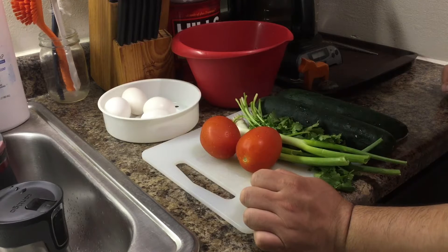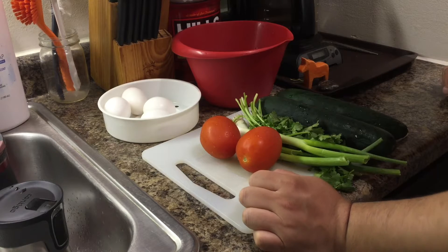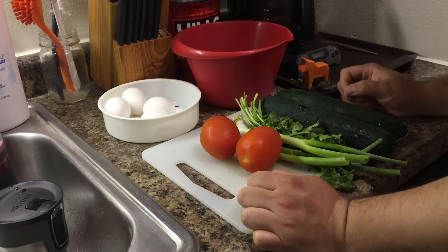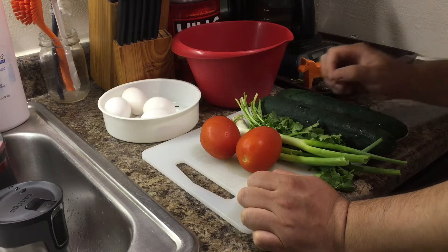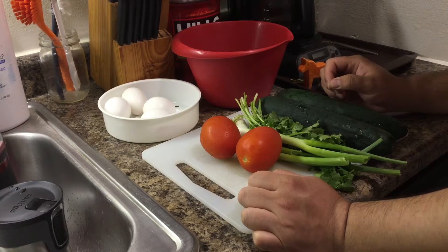Hello folks, this is the video channel. My name is Martin. I hope you have a great day. Today we make a soup. Its name is the cucumber, eggs, and tomato soup. The Chinese name is called Liang Gua Xihong Shi Jidan Tang.